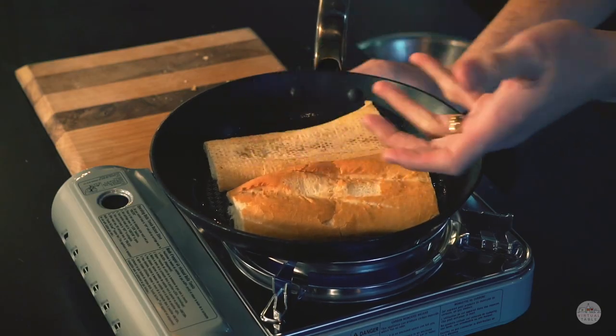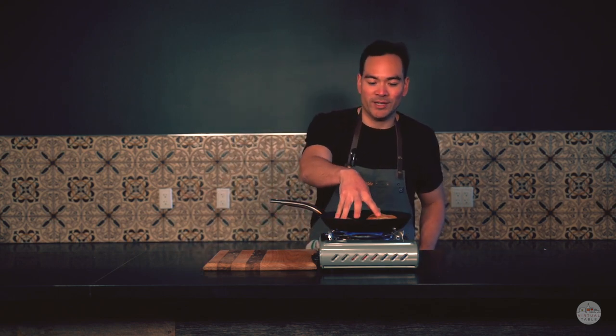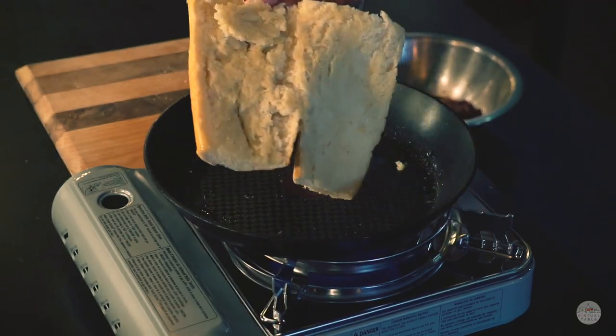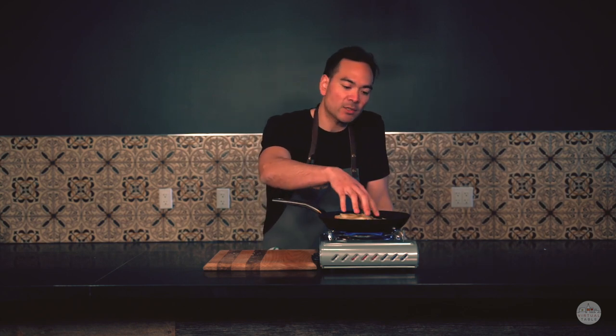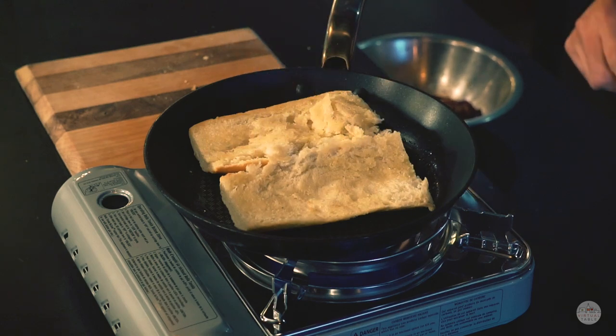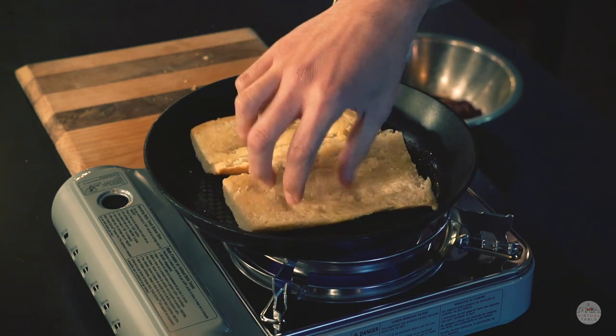You can use any bread you want. The classic Philly cheesesteak uses hoagie bread, and you can also use French bread if that's all you have — it's going to be delicious regardless. But if you want to stick to the classic, the choice of bread is a hoagie. Once the side feels nice and warm, flip it over. It doesn't have to be crispy — we're just making sure it's nicely toasted and ready for when we add in all that filling.